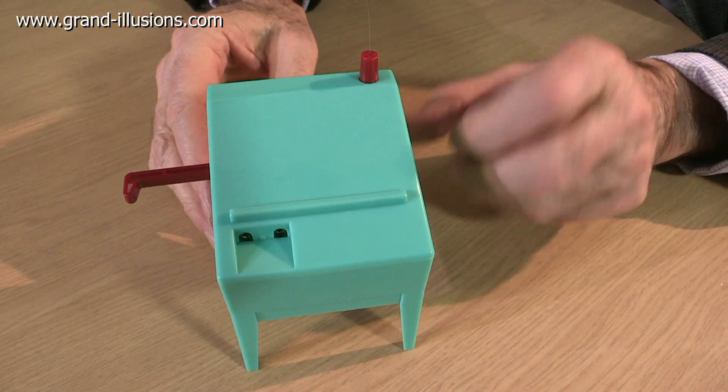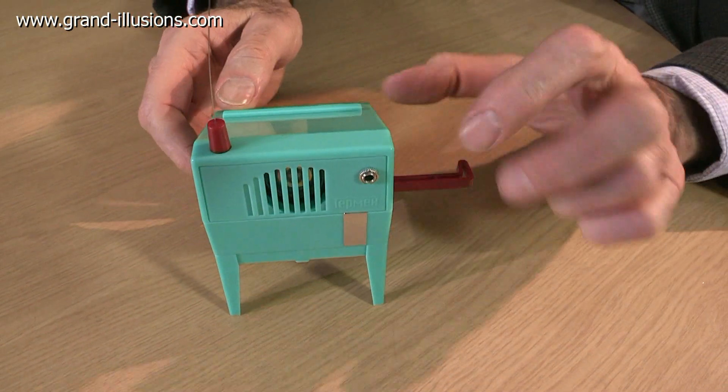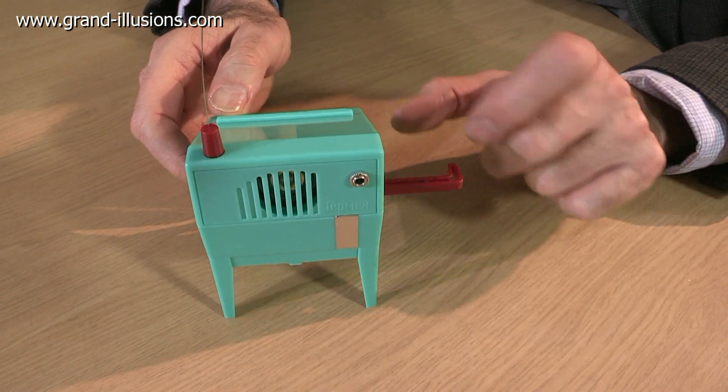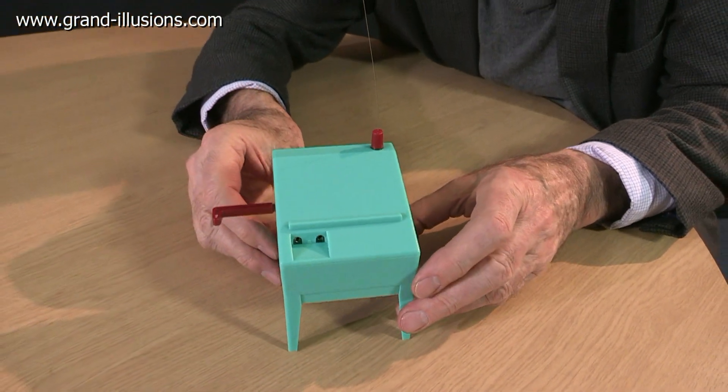So what's this? A school desk — it's got an aerial, but at the back we've got a loudspeaker and a jack plug. There's something electrical going on here. What's this for? This is actually a theremin, invented by a Russian, Leon Theremin, in about 1920.